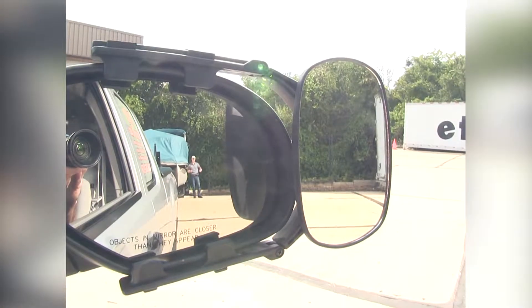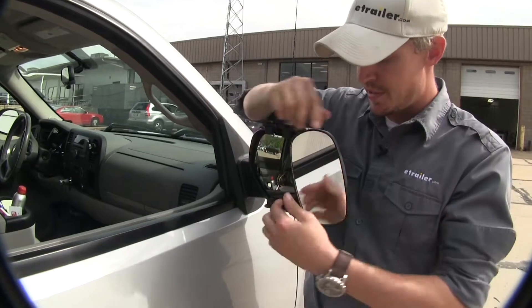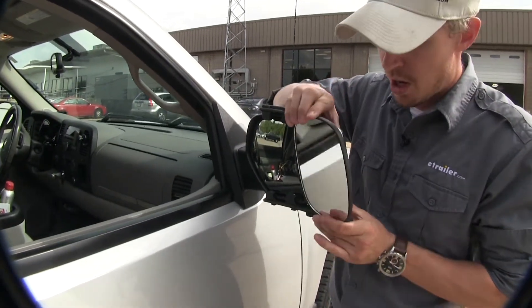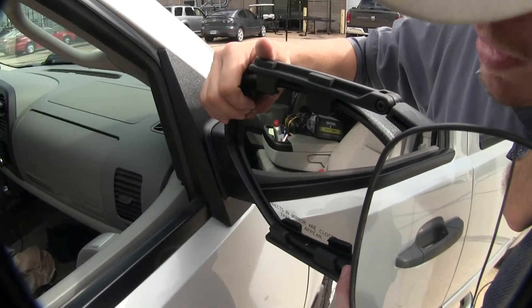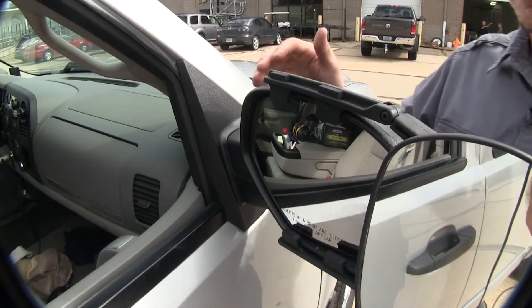This is the view you'd get with just your factory mirror. The mirror itself can be rotated 360 degrees and can be adjusted to most angles — we've got our up and down, side to side, and even diagonal. You can also see how it's not going to interfere with the movement of our factory mirror, and we can even still fold it in.